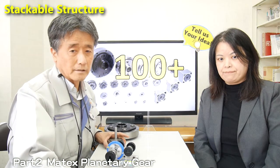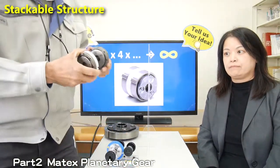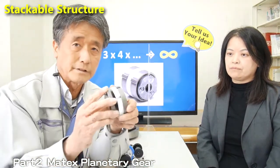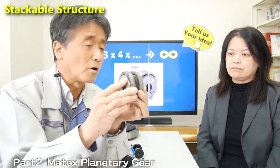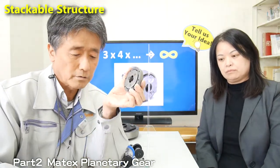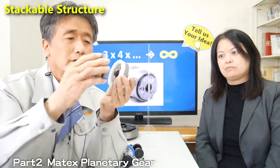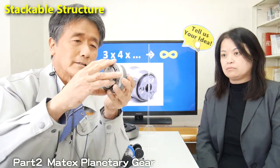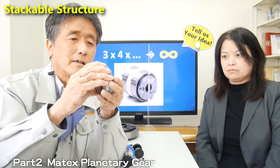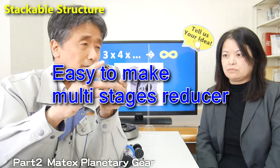The next point is stackable structure. As you can see, our planetary gear has a stackable structure like this. It's very easy to combine two or three gears. We also have several optional parts to stack gears. So by using our gears and optional parts, you — the customer — can realize two-stage or three-stage gears very easily.